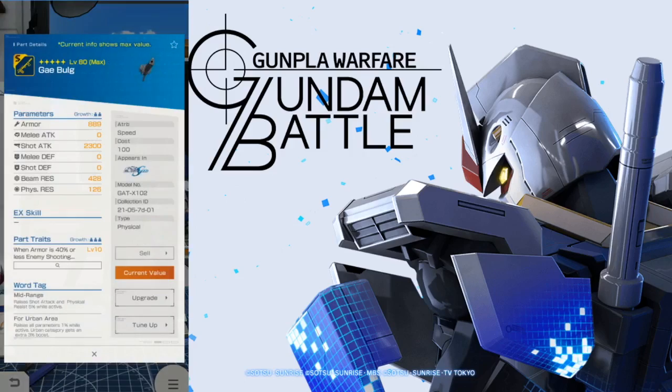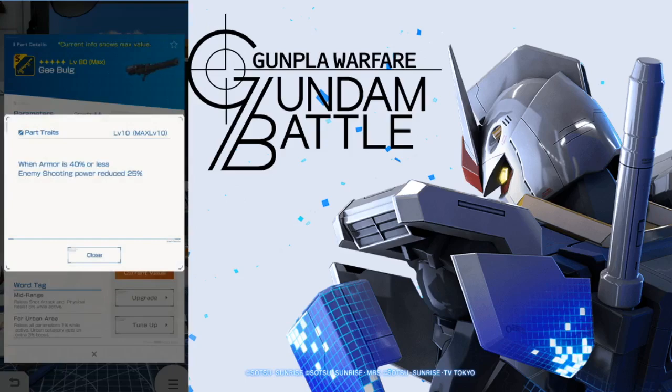Now look at the Gay Bulge — 2300 is actually really good for a default three star. Obviously nothing great in defenses and some lackluster resistances, but the armor is actually going to be pretty good. Take a look at the parts trait: when armor is 40% or less, enemy shooting power is reduced 25%. That's actually good, but keeping your health that low — I don't think the perk is really the main benefit. But if you happen to be that low waiting for maybe your ally to heal you, it's going to increase survivability a little bit. So I think that's halfway okay.